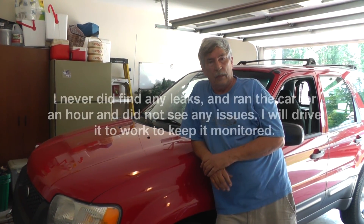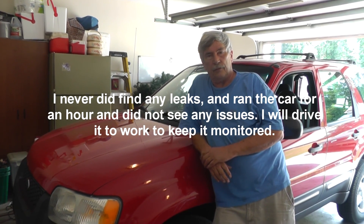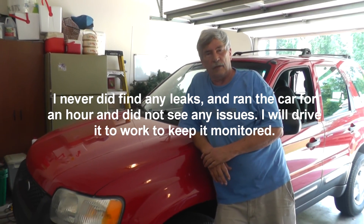There you have it — a few methods for detecting leaks on your AC system. If you suspect a leak on your car, now you've got some ways to find it. Get out there, work on your AC, find your leaks, and I'll see you guys in the next video. Take care.